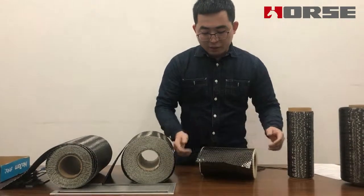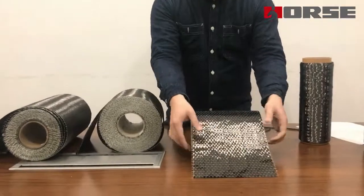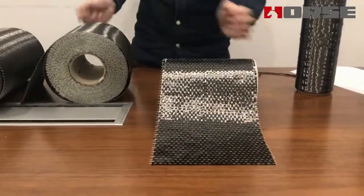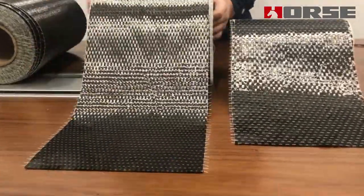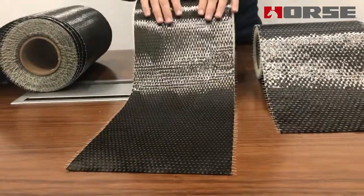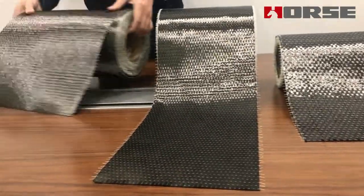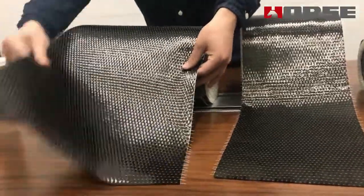This is our carbon fiber fabric. This one is 200 grams — it is very thick. This is 300 grams, and it is the most popular one. And this is 600 grams, which is very thick and strong.